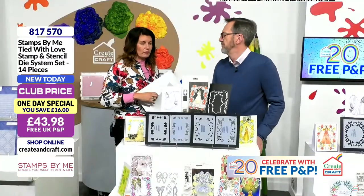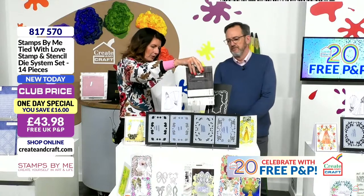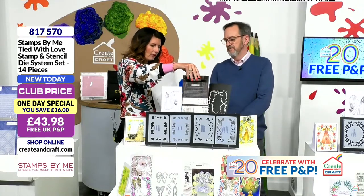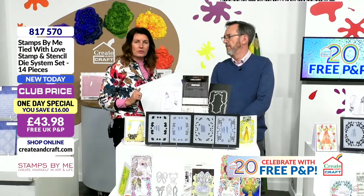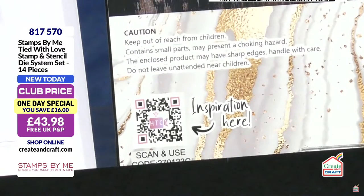You do get so much value within these packets. And as always, a QR code on the back — 1,300 videos of inspiration of all of the products we bring to you here at Create and Craft. And that is on our own How to Craft Network YouTube channel.